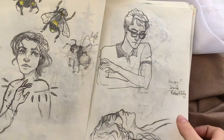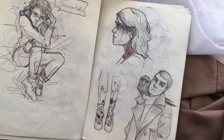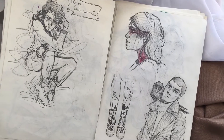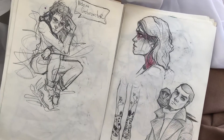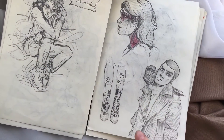I was searching for the Gansey face, because sometimes I can imagine a character but don't know which features I want to accomplish. So I was searching through the sketchbook for the perfect Richard Gansey face — by the way, he's a character from the Raven Cycle books. And here's a spoiler for my next gouache piece.